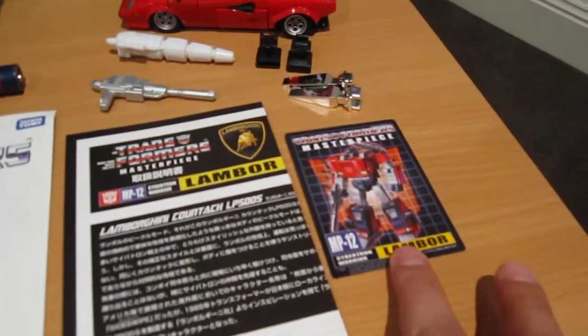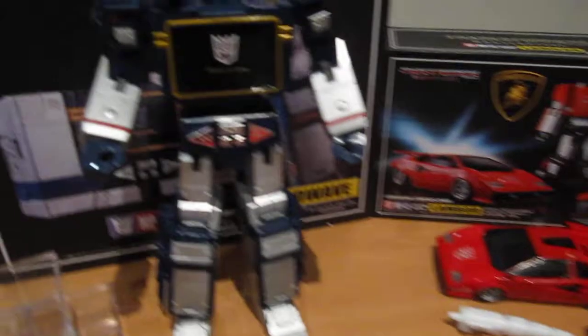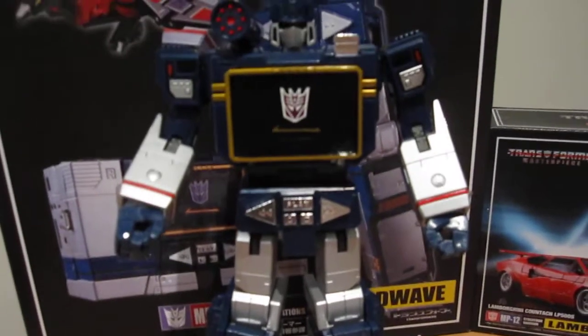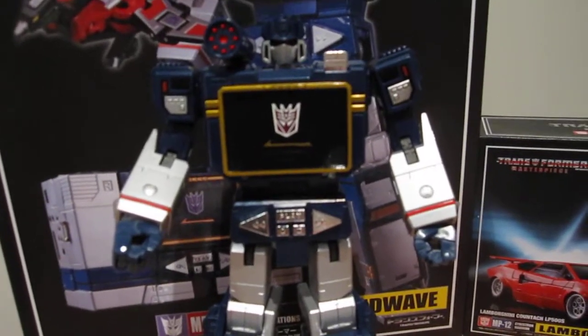But never mind. It comes with the usual card, which is nice and collectible, and the instruction manual with Soundwave. That's how he looks pretty much straight out of the box, and he looks really good.